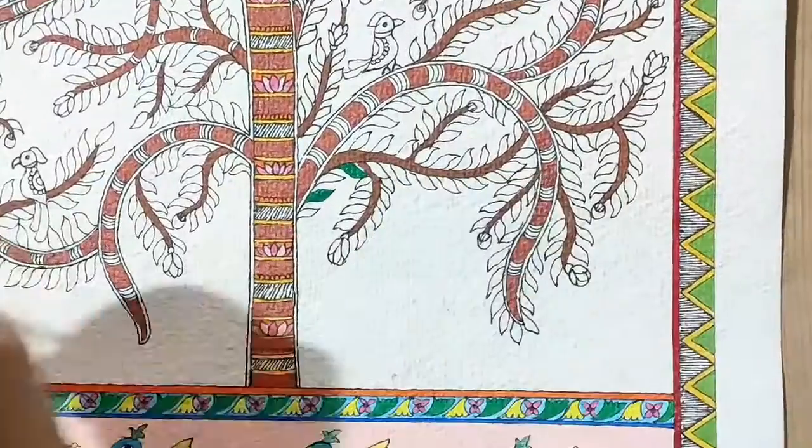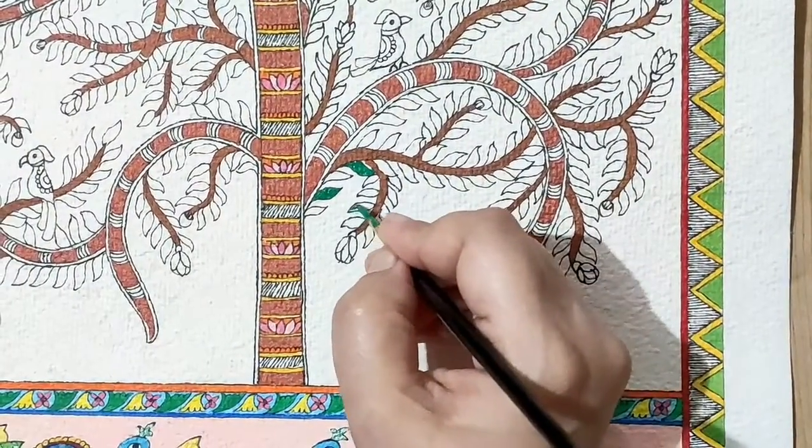Time to complete our tree. I'm using dark green; we will use light green also. Madhubani paintings are made in Bihar, especially in Mithilanchal and adjoining areas, as well as in some parts of Nepal.